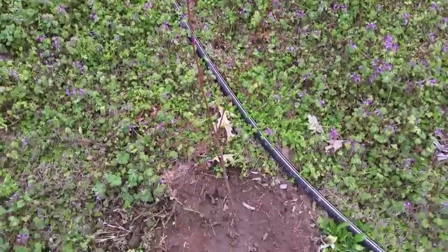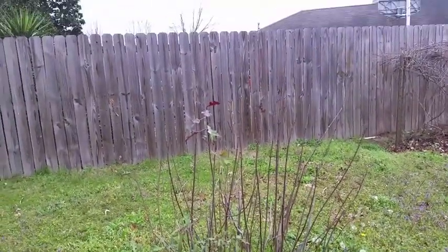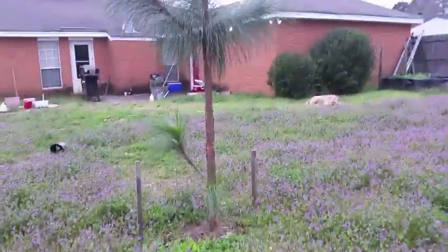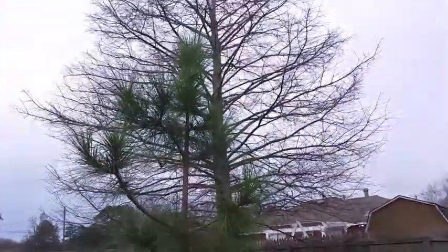And then about eight feet from that, I planted another Chickasaw plum — you can barely see that one, but there she is. This one's about six feet from the sweet shrub, which doesn't get much bigger than it is, and about six feet from another longleaf pine.